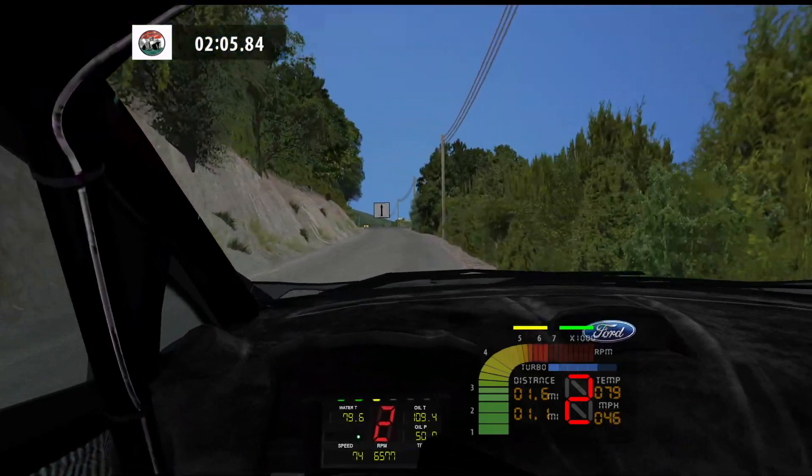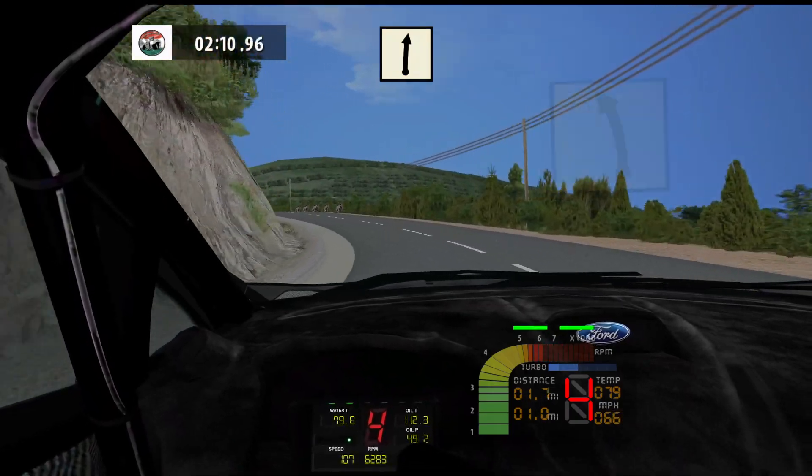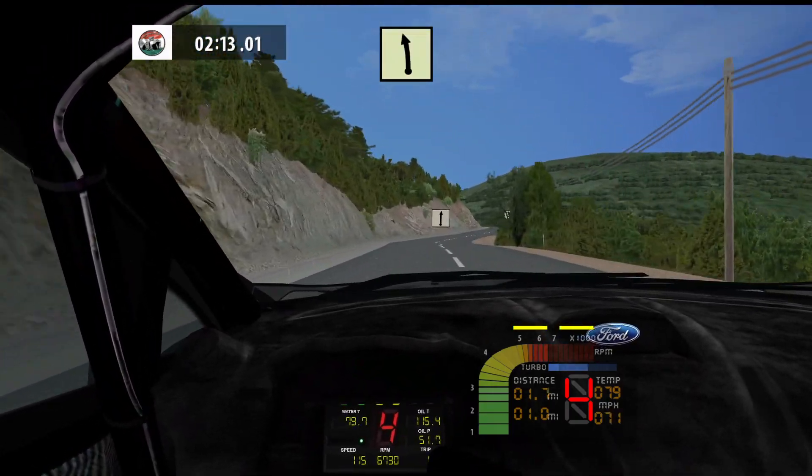Go straight, 100. Fast left, 80. Flat right, 80. Easy left, 120.